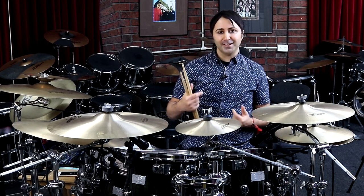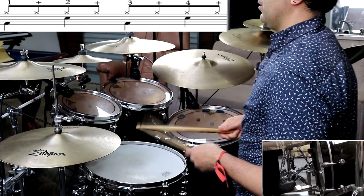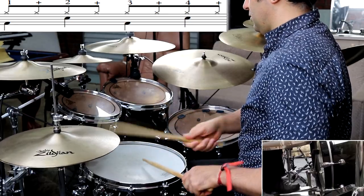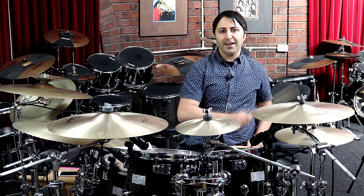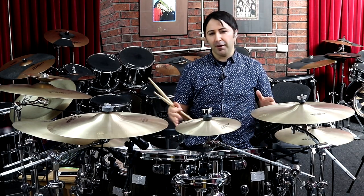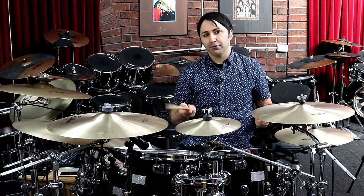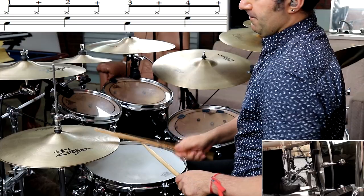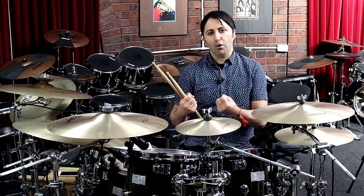The main beat is your classic 4/4 beat where you're playing eighth notes on the hi-hat: one-and, two-and, three-and, four-and. Bass drum on one and three, snare drum on two and four. It's not hard at all, but it's all about the feel — the emotion and energy you put into it. You want to put a bit of muscle into it; that's what gives it the raw energy this song deserves.